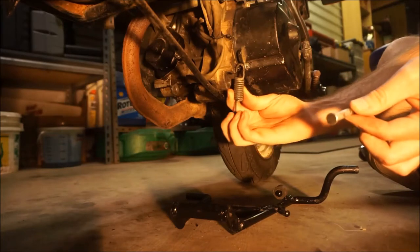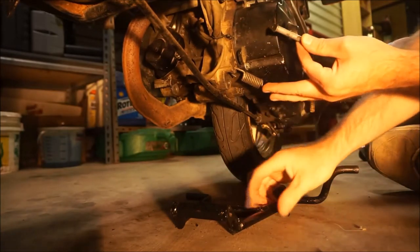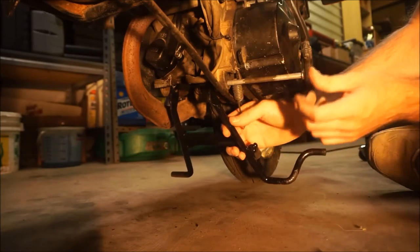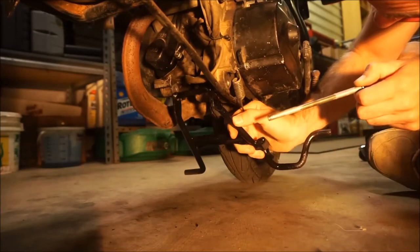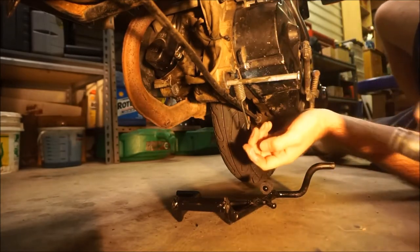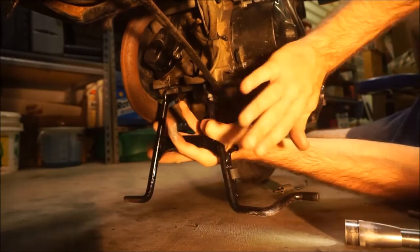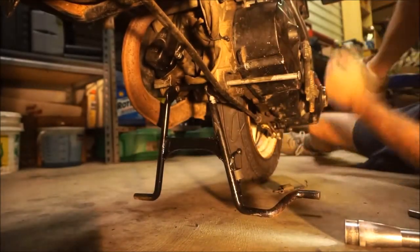I'll hook up the spring last. I can hardly see what I'm doing — I must get the flashlight. Laying on the nasty floor, spring is in the way. That's ridiculous. Let me get a hammer.